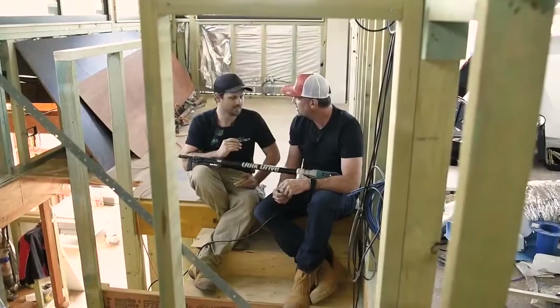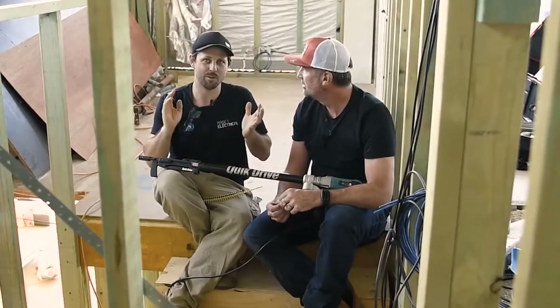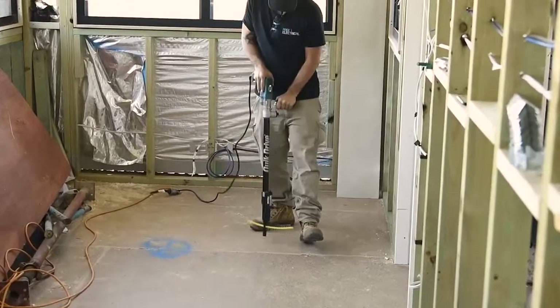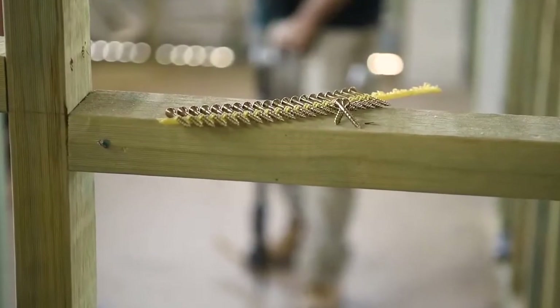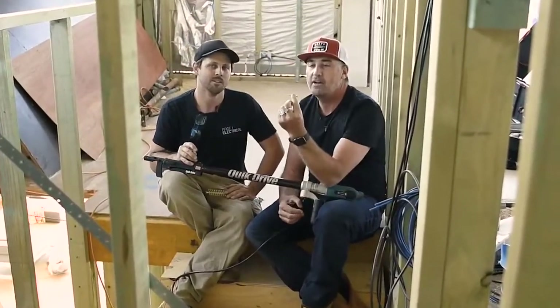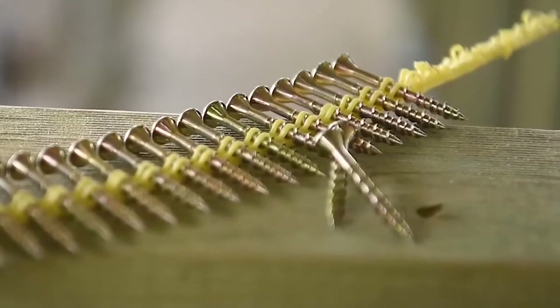How did it feel actually using the device? This thing is a super weapon — so quick, so easy, no bending down. I stood up the whole time. I've got a really bad back and bad knees, and this just takes all of that away. The 25% less torque gives you a much faster install and the longevity of the tool will last a lot longer as well. If you look at the screw, you can see it has a high and a low thread, which is part of why these screws go in so easily.